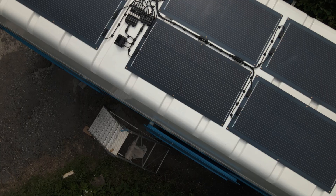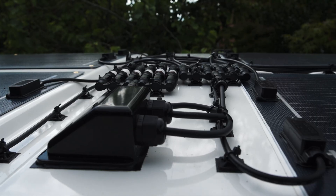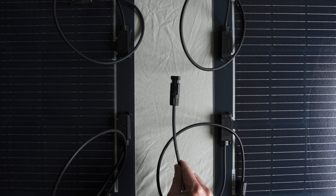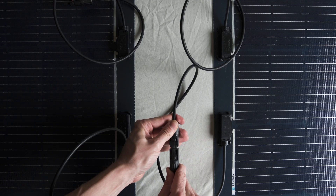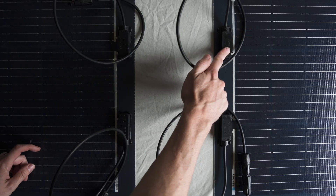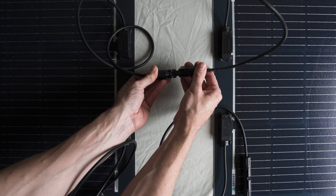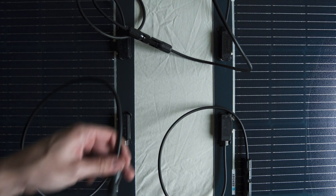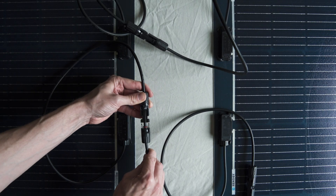Series or parallel refers to the way in which the solar panels are wired together. If we wire in series, we essentially daisy chain the wiring. Here's an example: we would take the outgoing positive cable and connect it to the positive MC4 connector on our first solar panel. We then take the negative MC4 connector from the same solar panel and connect it to the positive on the next solar panel, creating that daisy chain effect. We continue this on and on until we reach the last panel, where the remaining negative MC4 connector connects to the outgoing negative towards the solar charge controller.